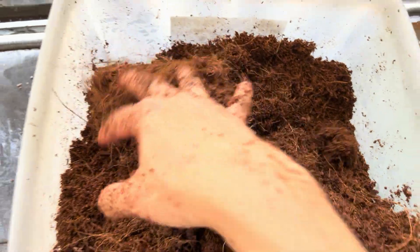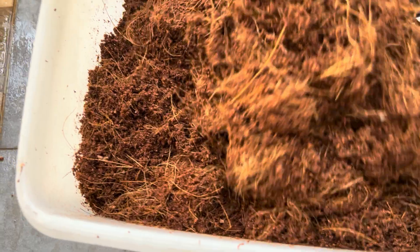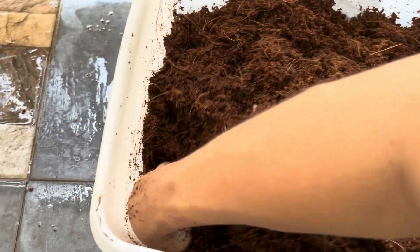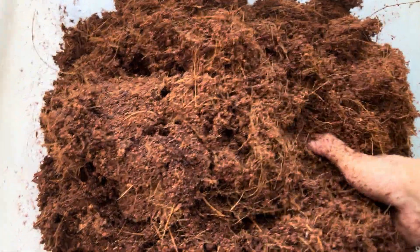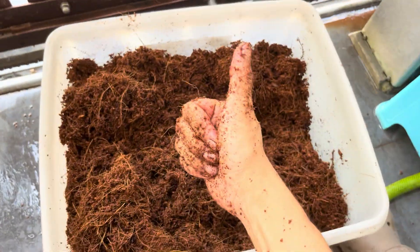After this, I'm using this substrate to rehouse some Megaphobema robustum, so stay tuned for that rehousing video. I'll probably put the rehousing video on the main channel.